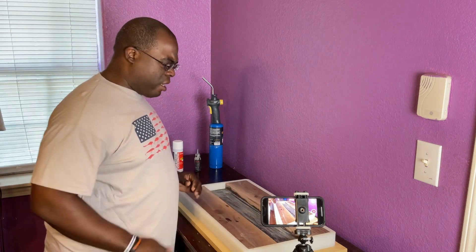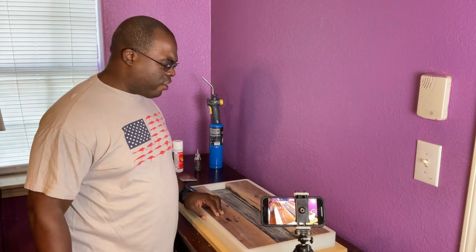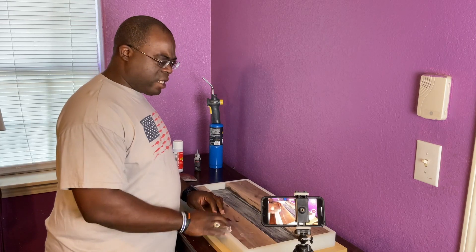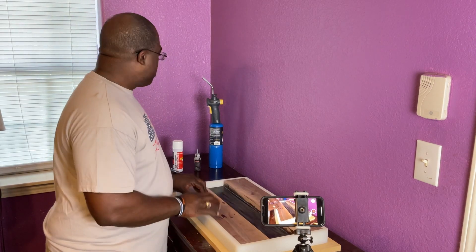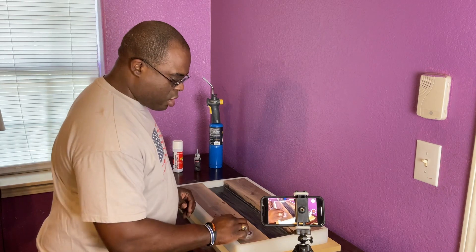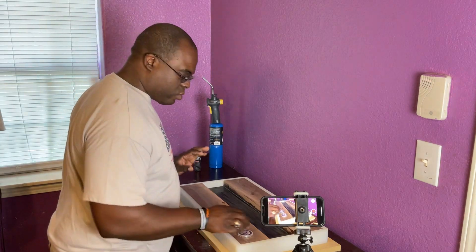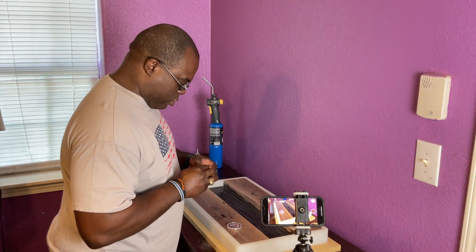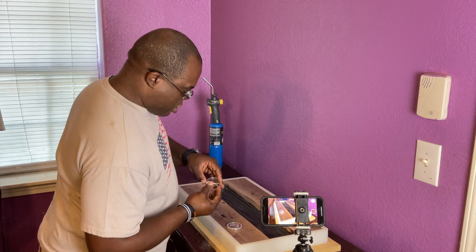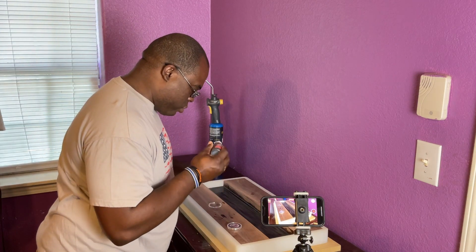The epoxy is scuffed up. I'm going to take it out to the garage and blow it out and wipe it off with a little denatured alcohol to get all the dust particles off. Now I'm going to take our challenge coins and put them onto the board with a little bit of Star Bond, just to make sure the coins don't float. I'll take these out of the case and put a little bit of Star Bond on one side of the coin.